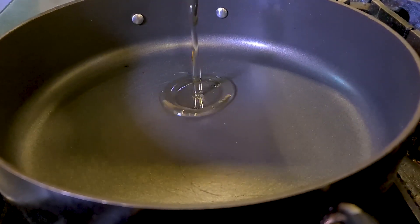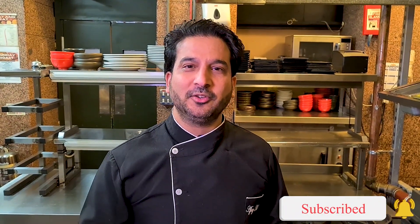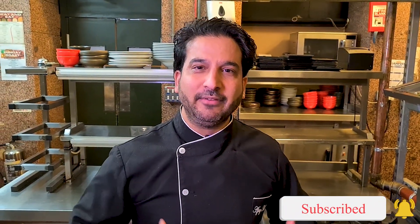In a heavy bottom pan, add vegetable oil and let it heat up. Whenever you are making a curry or a base sauce, try to cook it in a heavy bottom pan because it won't burn your sauce and it will ensure that the heat is distributed equally and the sauce cooks evenly.